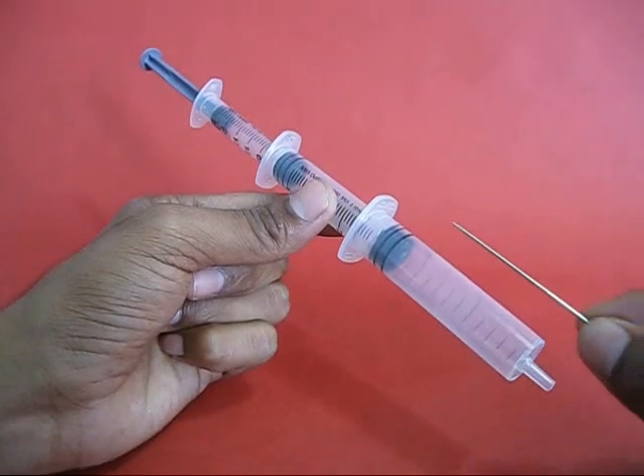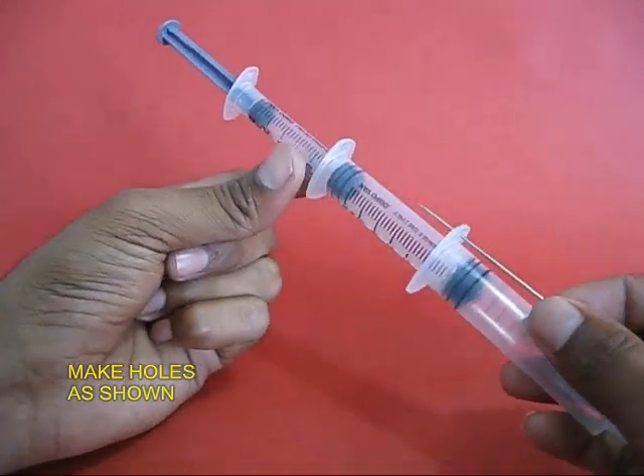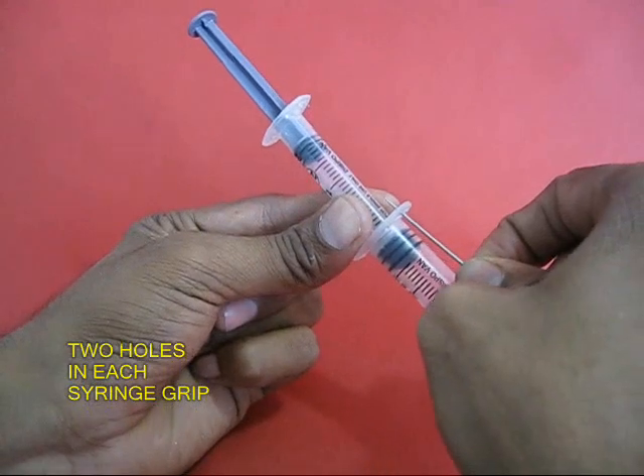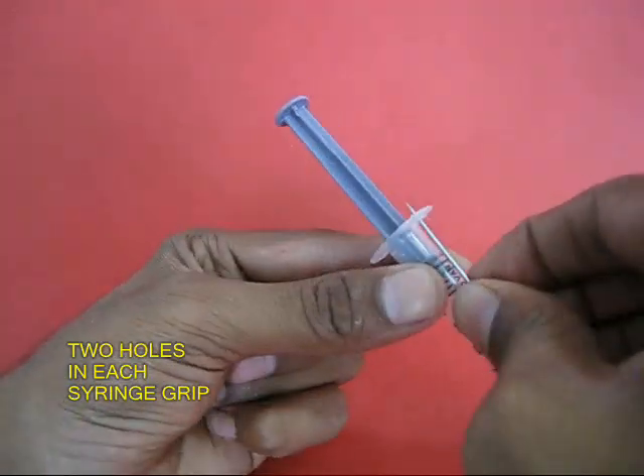The smaller goes into the medium, the medium goes into the big one. Now you make 6 holes in the flanges — the grips of these syringes.